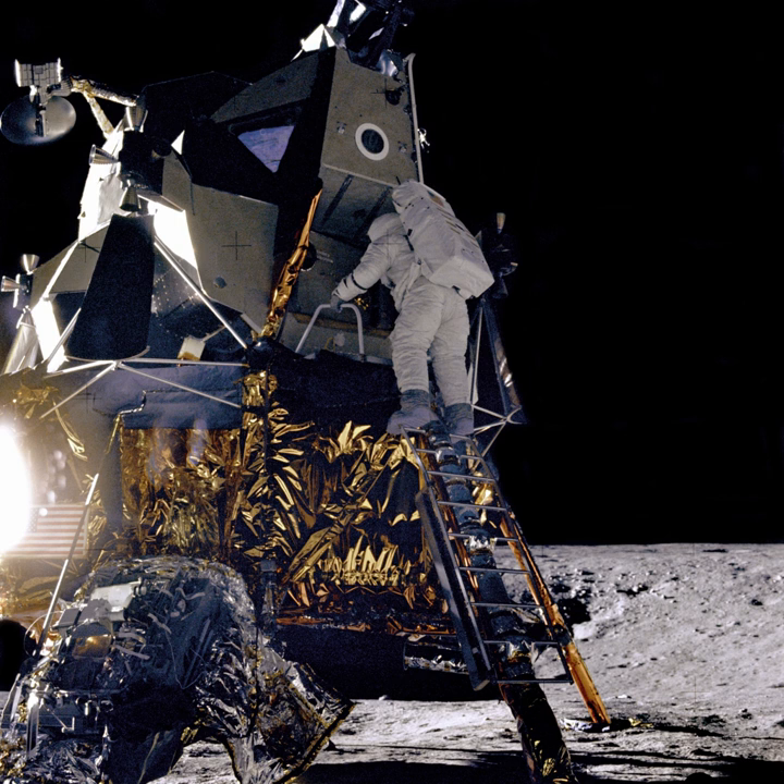Due to an unknown malfunction, the spacecraft ran out of power and ceased operation. It passed within 725 kilometers of the Moon.